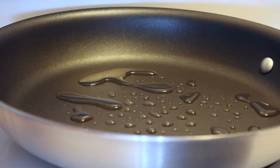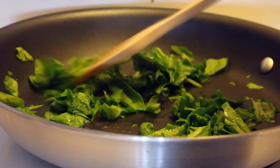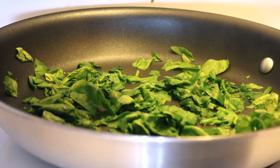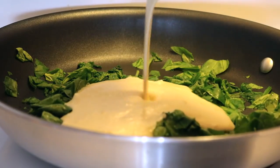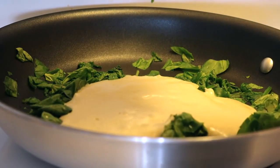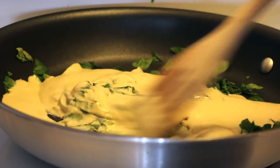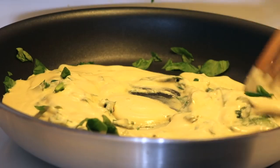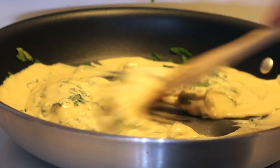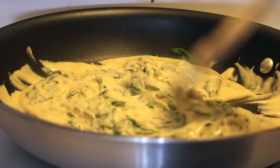In a medium frying pan, add a splash of water or oil and sauté the spinach until it's a bit wilted. Then add in the creamy blended mixture and stir until it thickens. Keep a close eye on it because it thickens really quickly — much quicker than expected. It doesn't take very long though; mine took about three minutes.